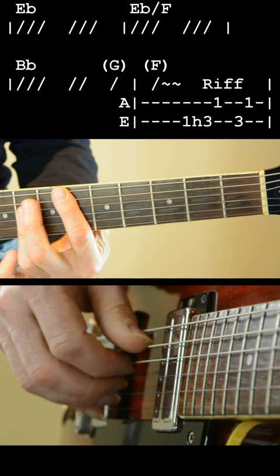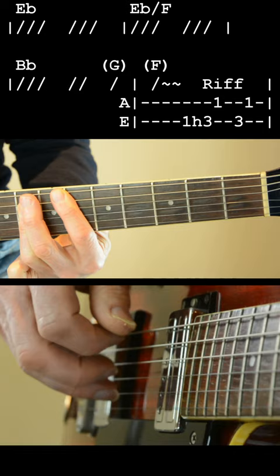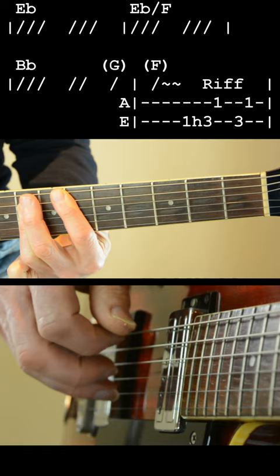So we're going to 1-2-3-4-5-6, 1-2-3-4-5-6, 1-2-3-4-5-6, 1-2-3-4-5-6, 1-2-3-4-5-6-1. Love.